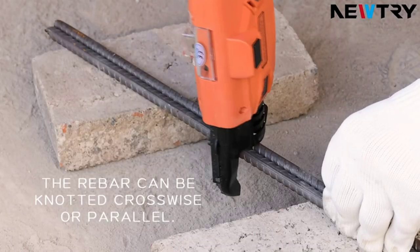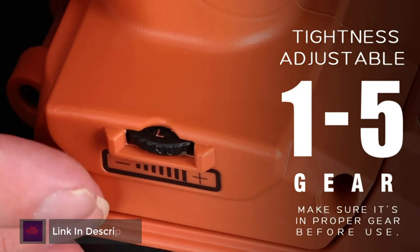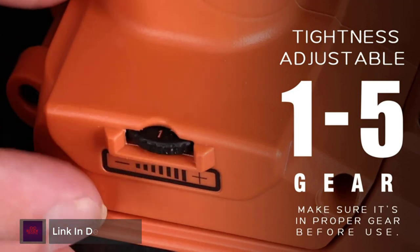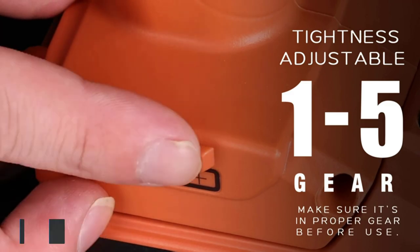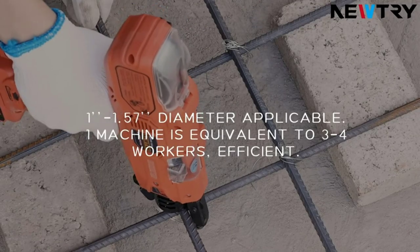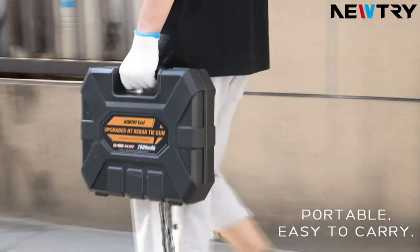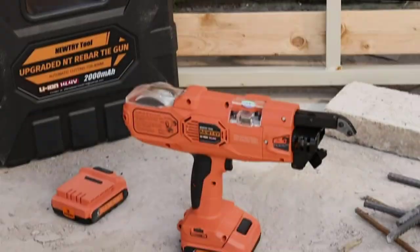The strapping strength of this machine is adjustable in 5 levels. From grades 1 to 5, the tying power is increasing. The Newtree Upgraded Rebar Tier passed the 1 million times life test and the tying success rate is up to 99.2%. After finishing tying one knot, the tying gun will automatically detach the knot without dragging.